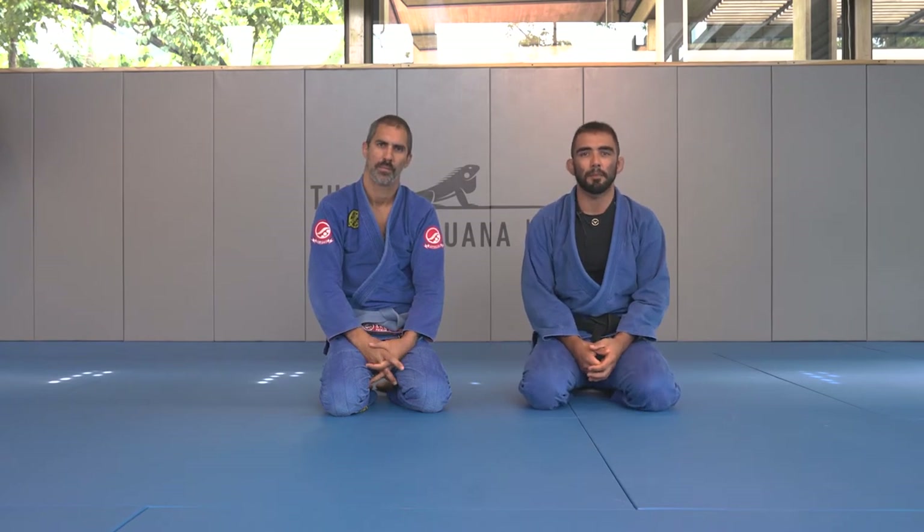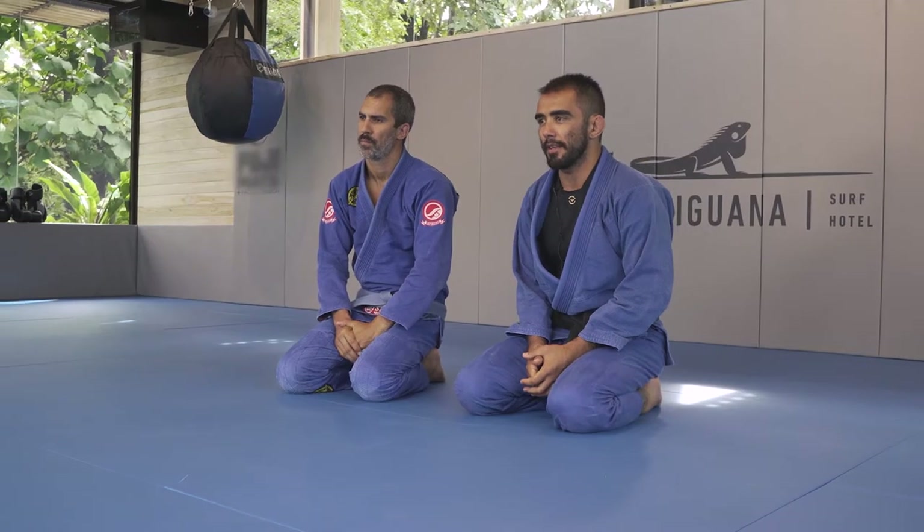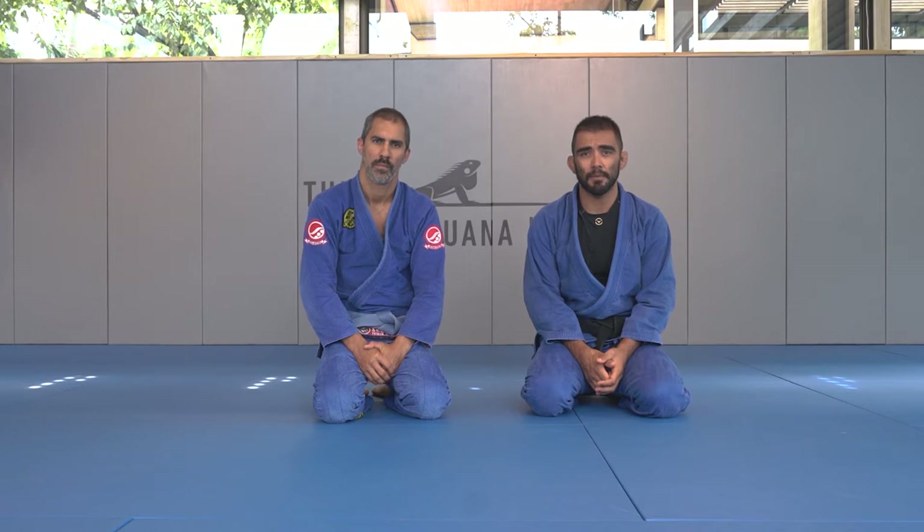Hello, my name is Fernando Moya. I'm a black belt under John Danaher. We're here at the Gilded Iguana at Nosara BJJ in Nosara, Costa Rica. I'm going to show you a very basic sweep from the X-Guard.